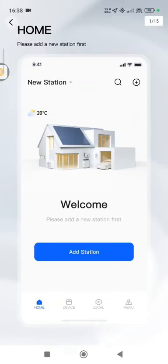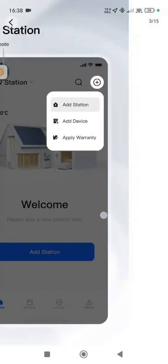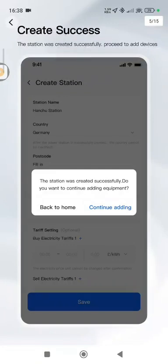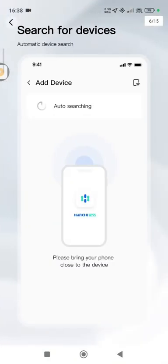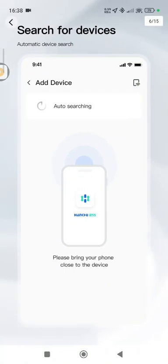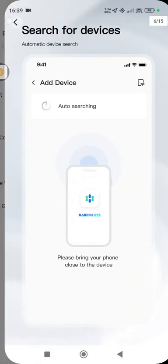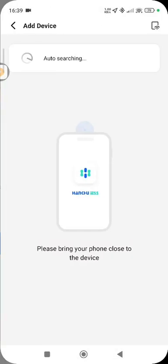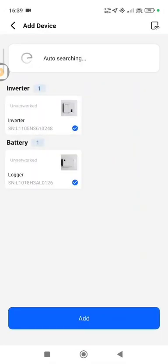Back on the main screen, in your menu page, we have a quick guide that walks you through how to set up a station and how to put in all the details correctly. You click Save, and it asks if you want to continue adding devices. You say yes, and it automatically searches for the device. I've already created the station, and you can see the inverter and the battery have already found themselves.